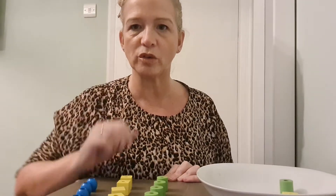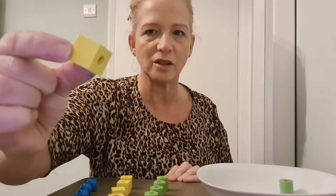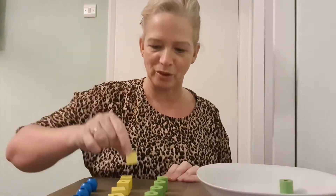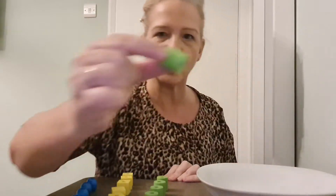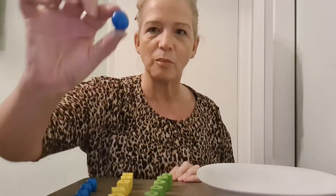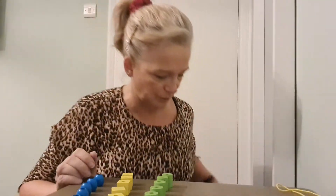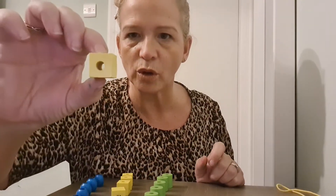Okay, we'll do it one more time — you ready? Let's do it quick! This one is yellow, this one is green, green, and this one is blue. That's right! Now can you see — they've all got holes in them.